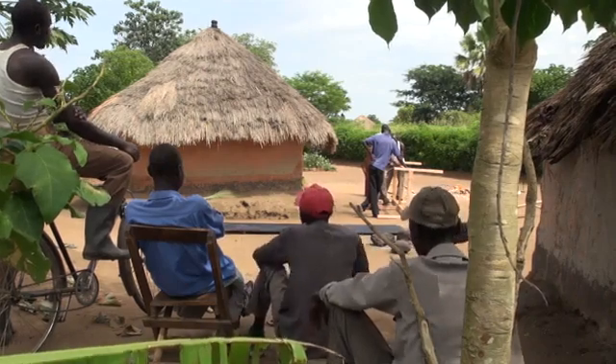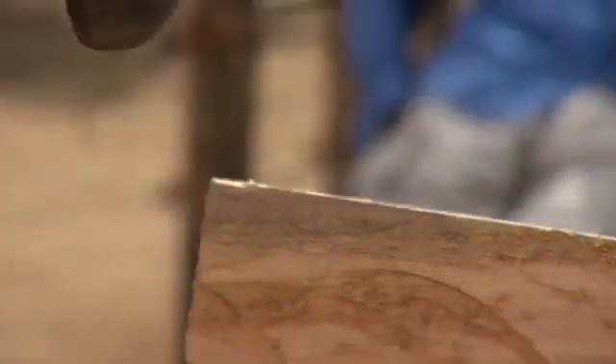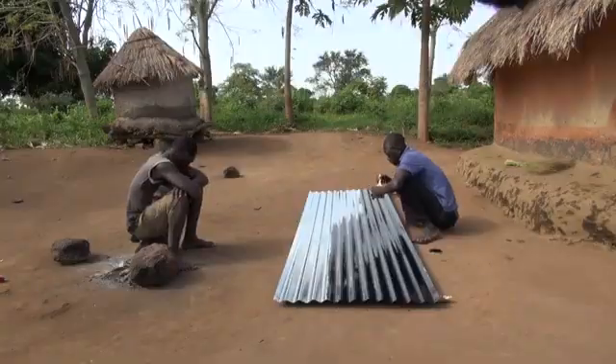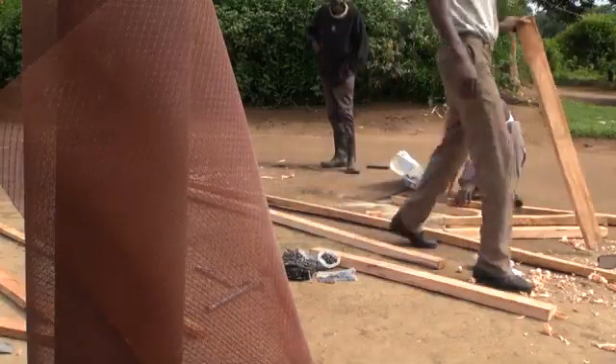Making your own solar dryer is fairly simple. All you need is some wood, nails, hinges, and a little lock for the door, a clear plastic sheet, an iron sheet, and some screen for the vents and food trays.